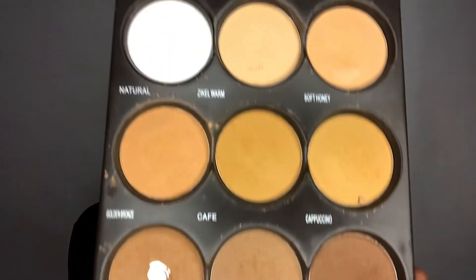I'm using the Zikia holy grail palette powder to set my concealer. For the highlighted area, I'll use a lighter shade of powder, and for the other sides of my face that are not highlighted, I'll use my skin shade.